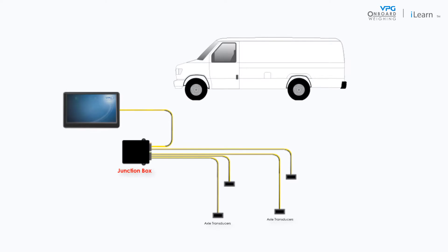Junction boxes are installed on the chassis of the vehicle. They are used to receive information from each sensor on the vehicle and pass it on to the display unit.